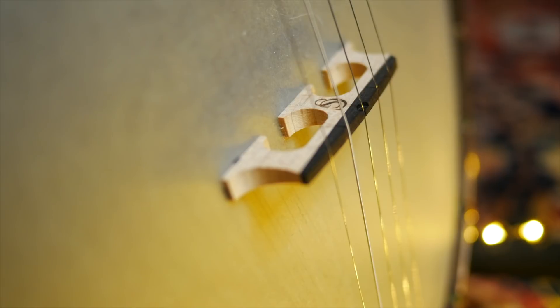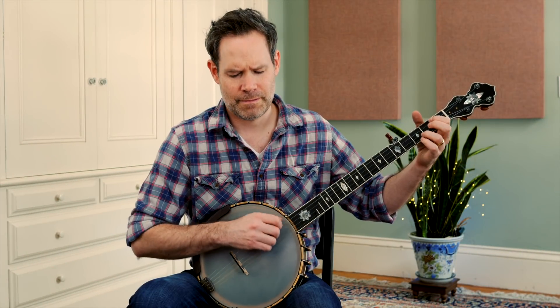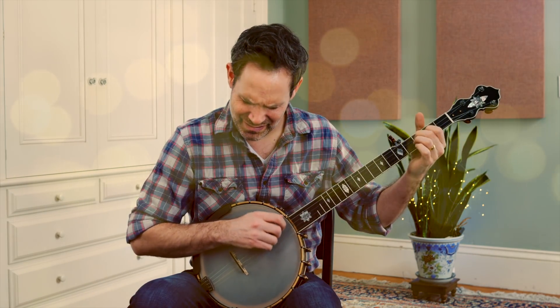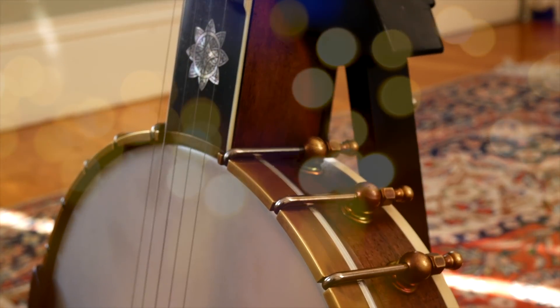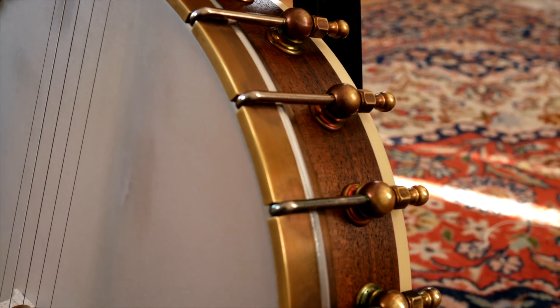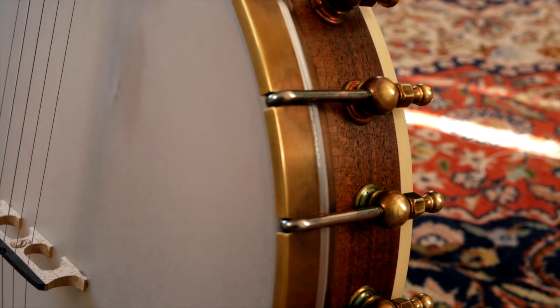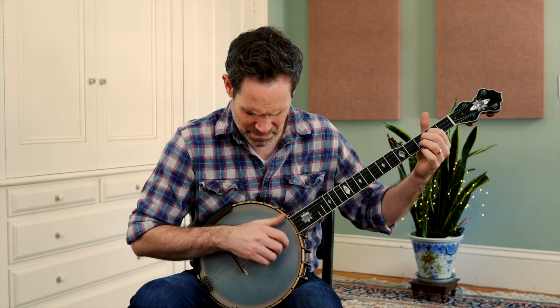The instrument I play is so much more than a tool for making sound. The right banjo for me inspires me — it leads me down paths that I might not have explored. For example, this tune you're listening to now, Lost Gander, is partly fingerpicked in an old-time thumb lead style. I'm a clawhammer player, but the harmonics on this banjo are so captivating that the instrument itself coaxed me to try something new, something I might not have otherwise tried.